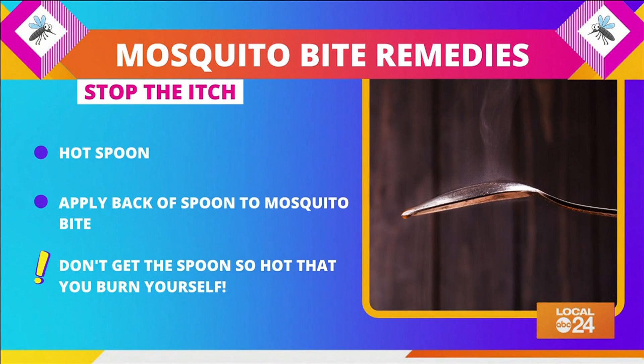Get a spoon very hot by running hot water over it. Apply the back of the spoon to the mosquito bite until the spoon has cooled off. Now be careful not to get it too hot that you burn yourself. The bump may linger, but relief from the itch should be instant.